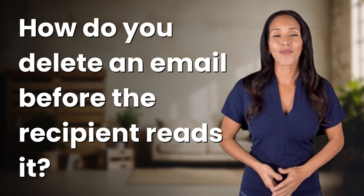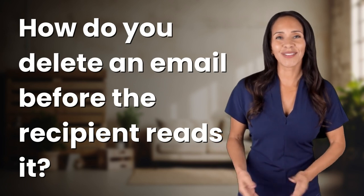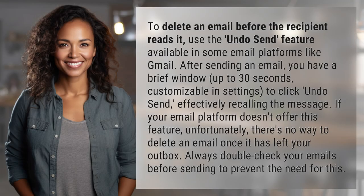Explorers of the Unknown, welcome back! Let's expand our horizons with today's question: To delete an email before the recipient reads it,